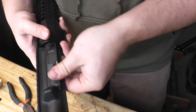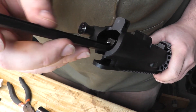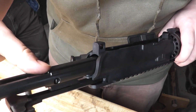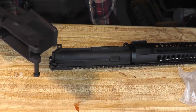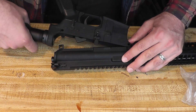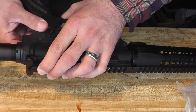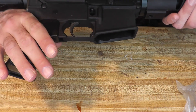The upper is just about completed. Take your charging handle — there are multiple different styles; this one came with the kit. Drop it in — there's a notch in the top that'll catch. Take your bolt carrier group upside down, drop it into the charging handle, and work it forwards. That's your completed upper. Last step is to put your upper and your lower together. You just line everything up, push your pins through, and you're good to go.